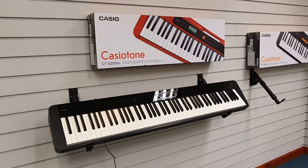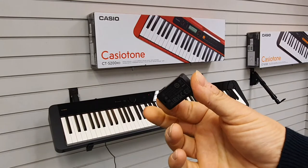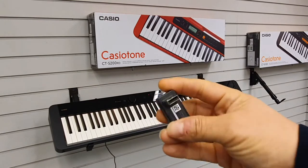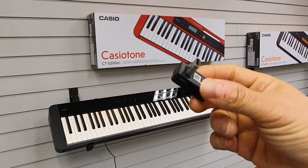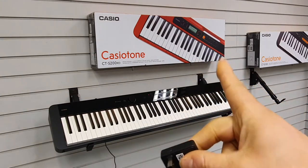Here is the wireless adapter — very small, compact. This is the little dongle that's in the box and included with the Casio PXS 1100 when you buy it, and this just fits into the back of the machine.